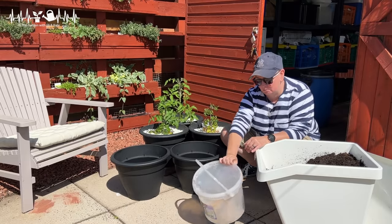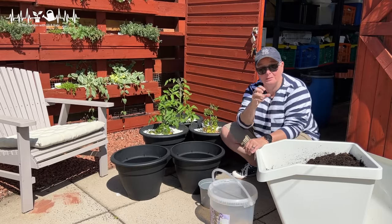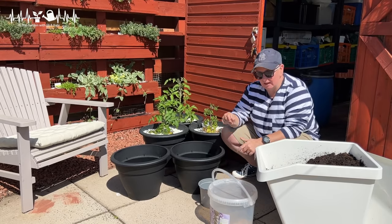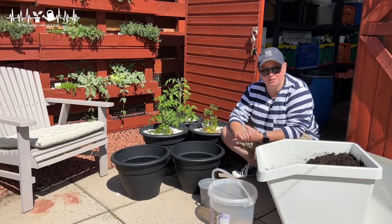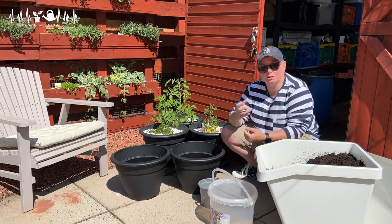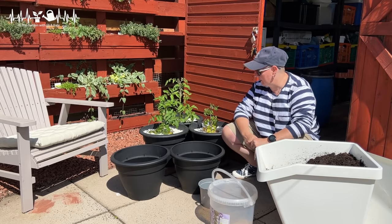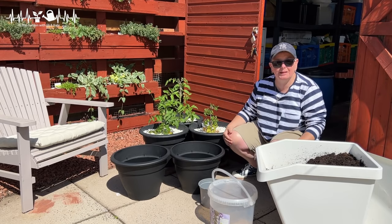I add a little bit of fish blood and bone to my potting mix with my compost just to boost the nutritional value. Fish blood and bone is a slow-release fertilizer — it breaks down a bit slower so it'll last a decent period of time. Right, I'm going to fill these pots up and get them planted out.